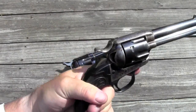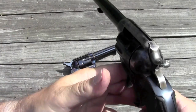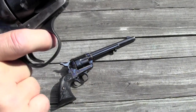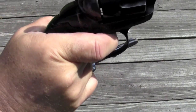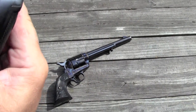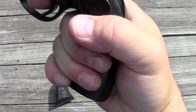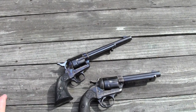I find this Bisley grip very uncomfortable to shoot. The reason is that in order to get all the way up into the grip, my trigger finger wants to be up here, and to get down to the trigger I have to bend it at a pretty unnatural angle — it actually hurts. So I end up holding the gun lower, which almost defeats the purpose of having the Bisley, but that's the way I have to shoot it.